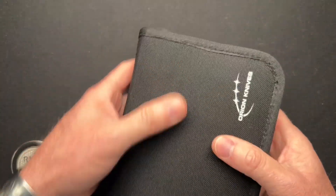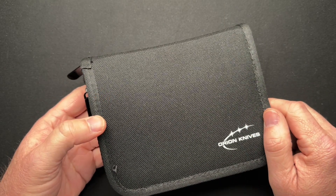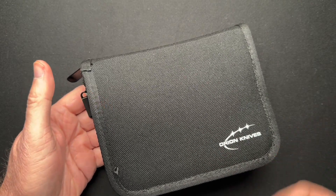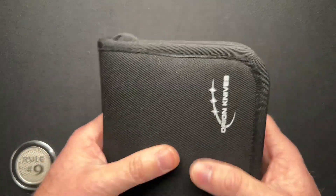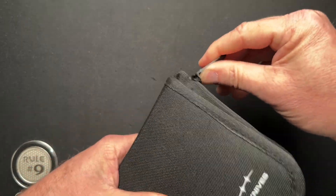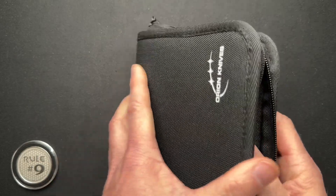This is literally $15 on their website, and it's on sale right now — at the time of filming — for $10. So for $10, you can hold four knives pretty safe and secure to travel with.